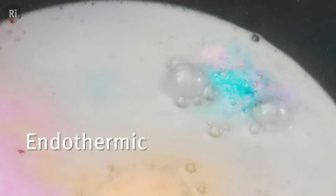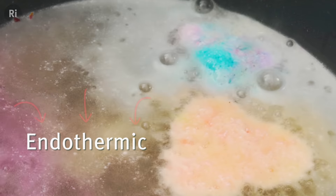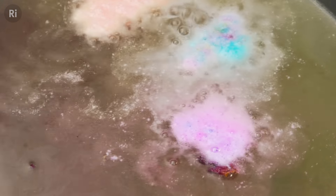The reaction between the acid and the alkali is actually endothermic, which means it takes heat away from its surroundings and as a result lowers the temperature of the water. It's a very small effect though, so you probably won't feel it.